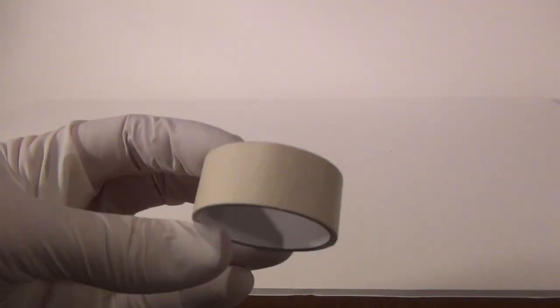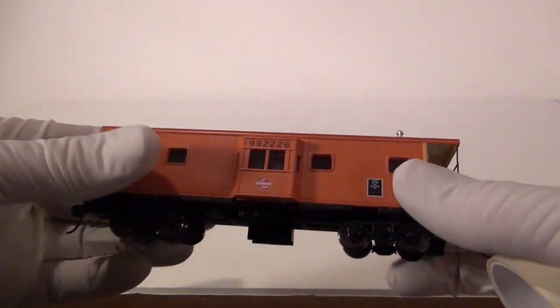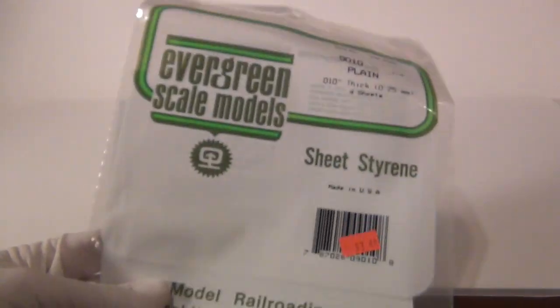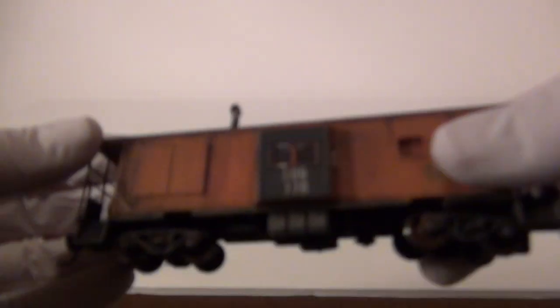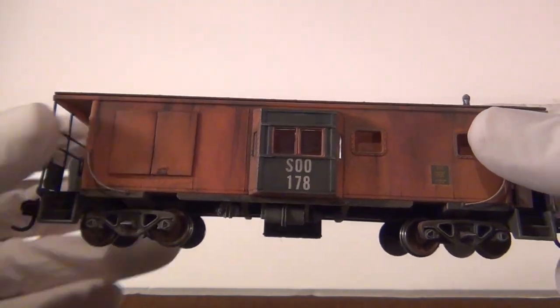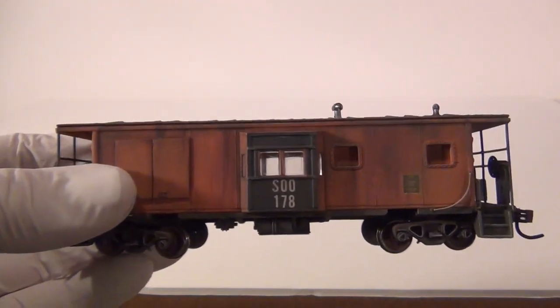The next thing you're going to want is drafting tape or masking tape. You're going to use this to mask off portions of the boxcar that you don't want painted — in our case, the windows. These windows here I'm going to cover up with styrene. That's not something you'll have to do for most boxcars, but in case you ever do, I use Evergreen Scale Model Sheet Styrene. You just cut this stuff up to cover the windows. Evergreen Styrene is a great product.